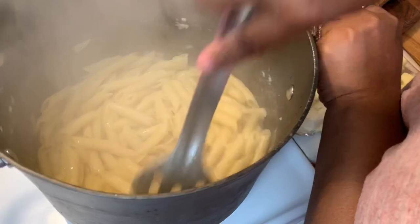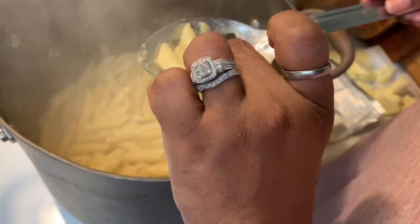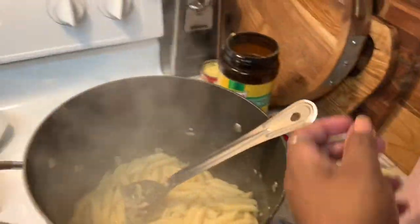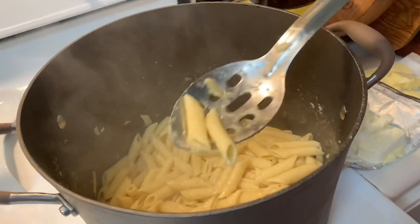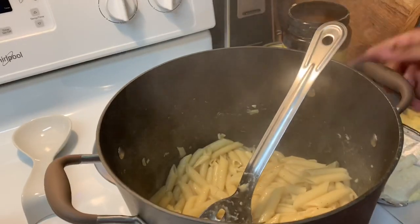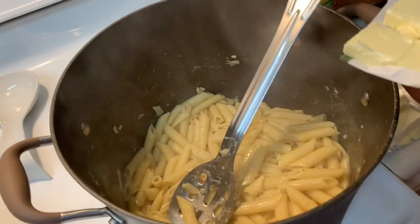I'm going to go ahead and taste one — that's a little hot. I dropped it but I did taste it before it hit the floor. That's good — it has flavor, it has no plain noodle taste.